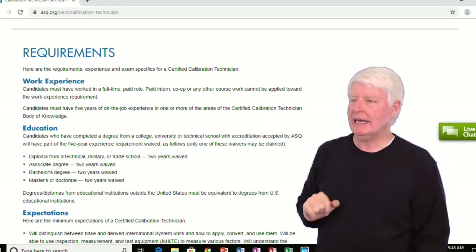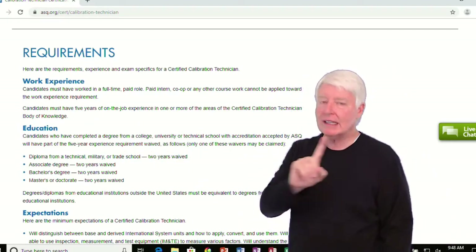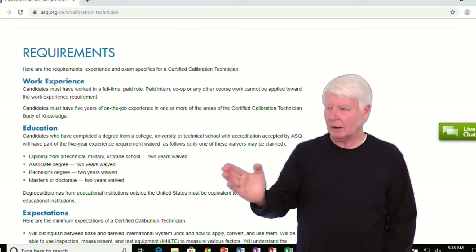Co-ops and any other coursework cannot be applied towards this requirement. So you must have five years, unless you have some education. If you have a diploma from a technical, military, or trade school, you can waive two years.